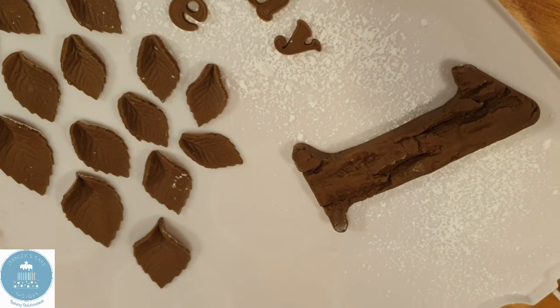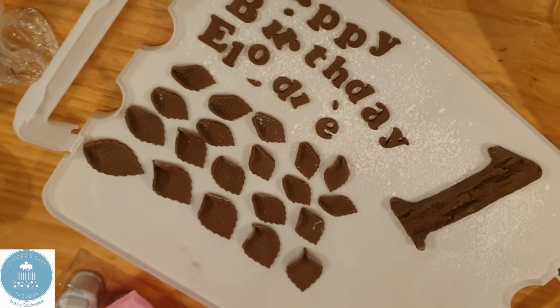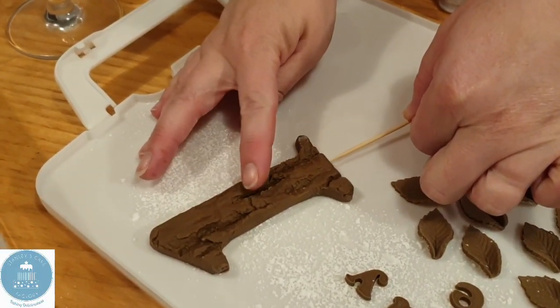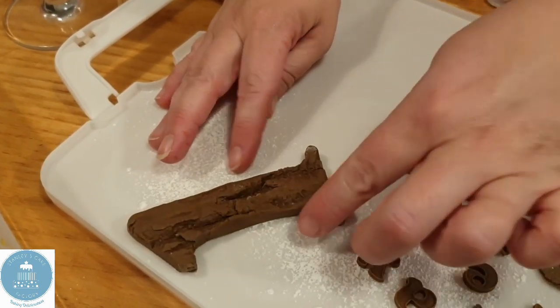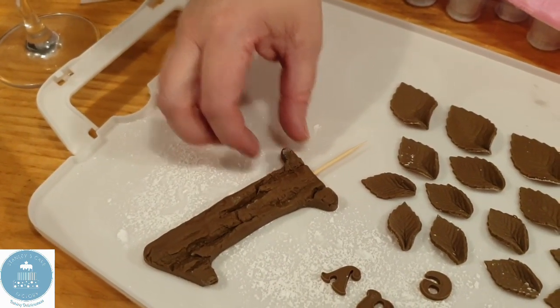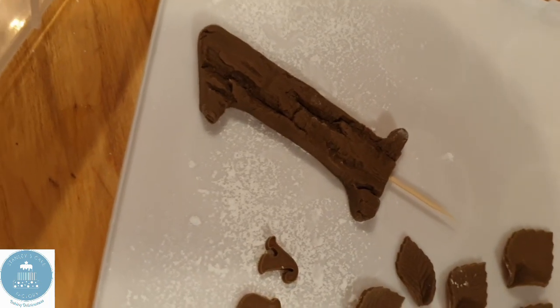I'll transfer that over there to go nice and dry. And then the last thing I'm going to do is stick a cocktail stick in my number one, so it's going to stick out the bottom. When I come to anchor it in the cake, because it's going to stand up on its own, it's just going to behave itself.